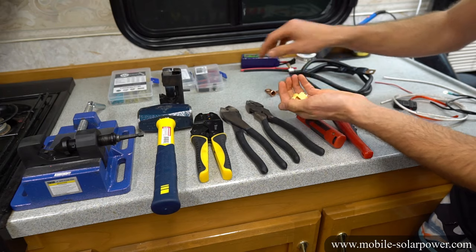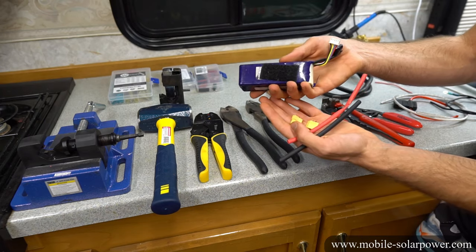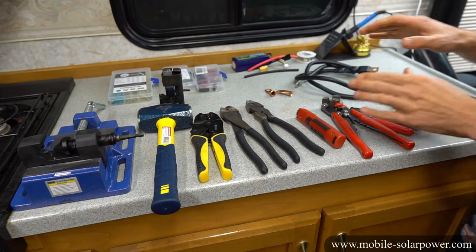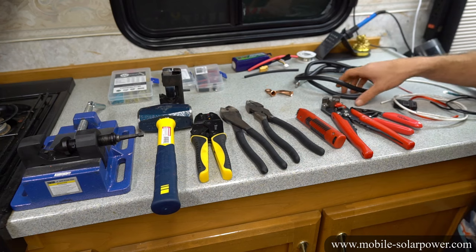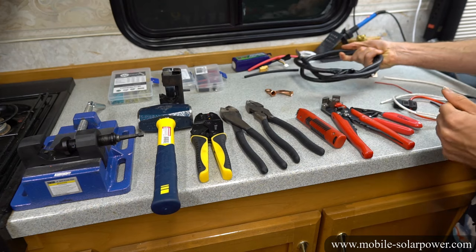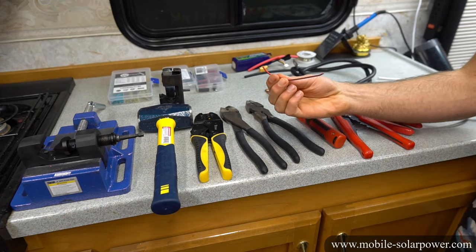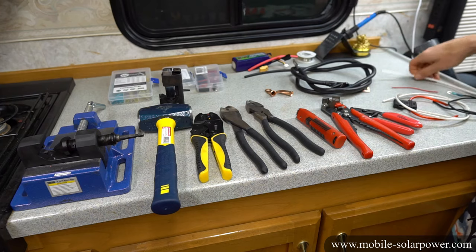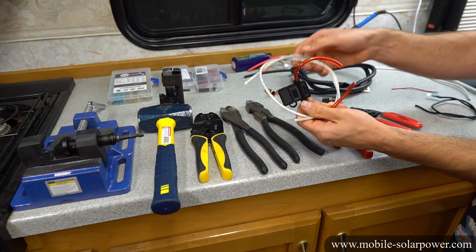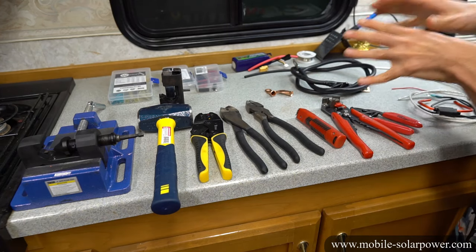We also have XT60 connectors, and I'm going to teach you guys how to solder those as a side demonstration at the end of the video. The whole point of this video is learning how to crimp different sizes of wires, because some videos only cover large wires — but this video will cover large and small wires, going down to 16 gauge. We also have a 10 gauge wire with an inline fuse, and we're going to use a special connector to join those two together. Let's get started.